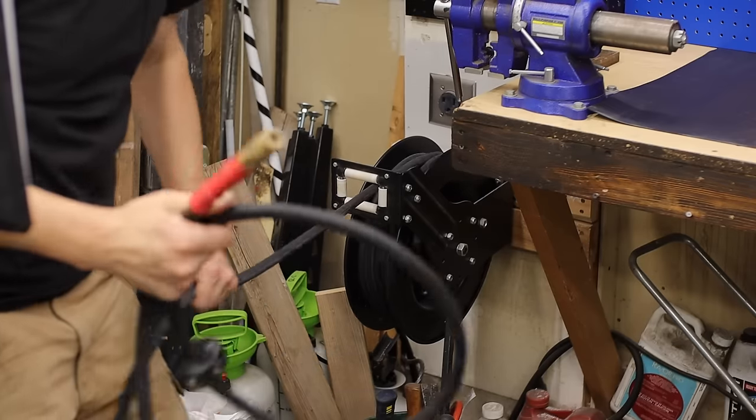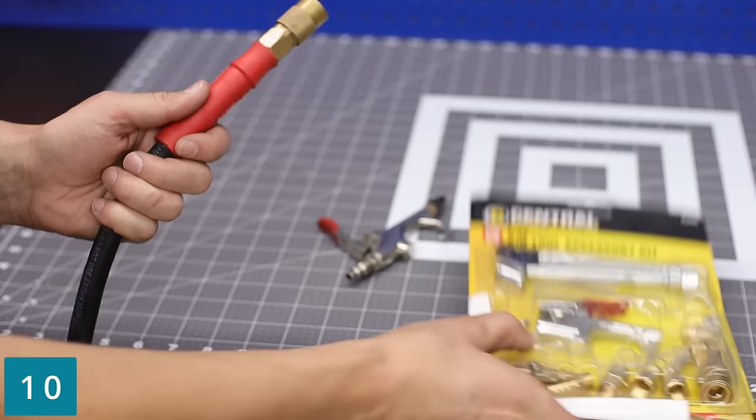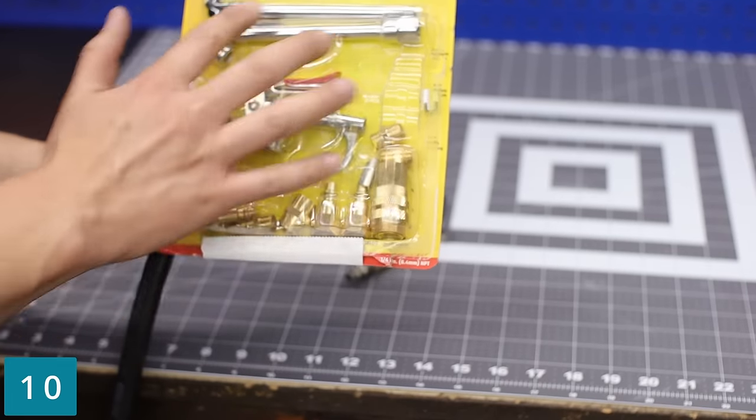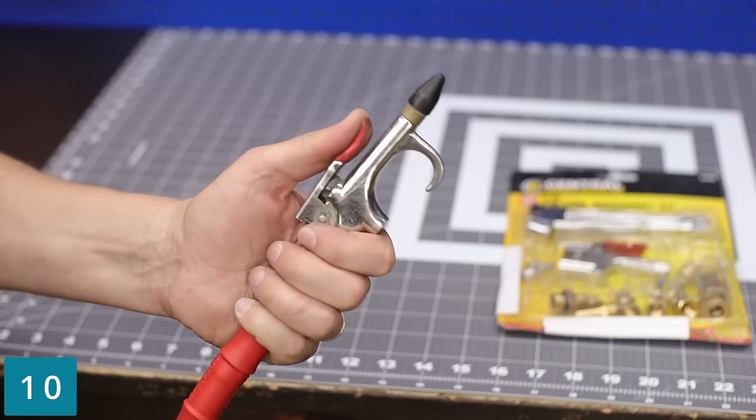Since we're on a Central Pneumatic kick, I would pick up the hose reel and also the air tool accessory kit. It's not that much more to pick up the entire kit and you get all of these extra adapters and a blowgun.